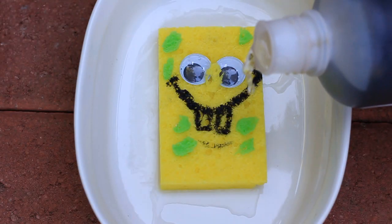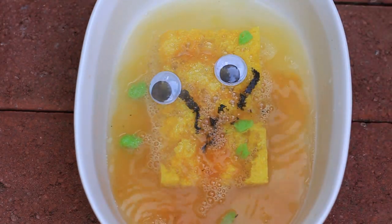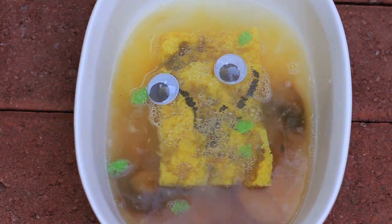And now comes the fun part. I'll unscrew my bottle of sulfuric acid and slowly pour it over the wet sponge. The sulfuric acid eats through the sponge with the fury of a thousand suns.